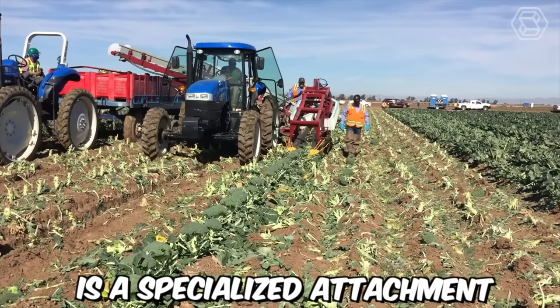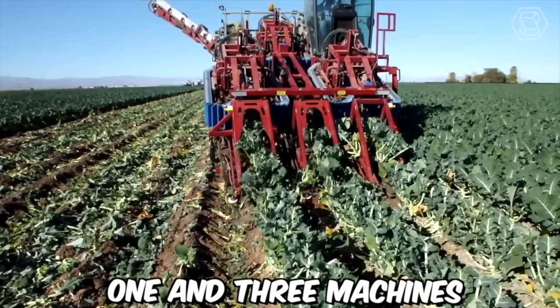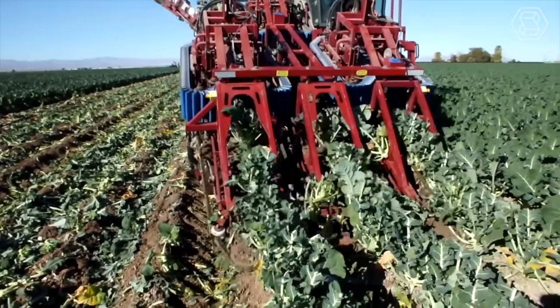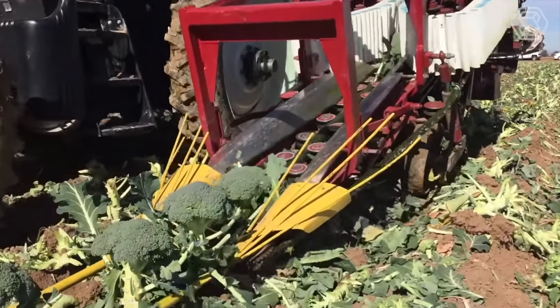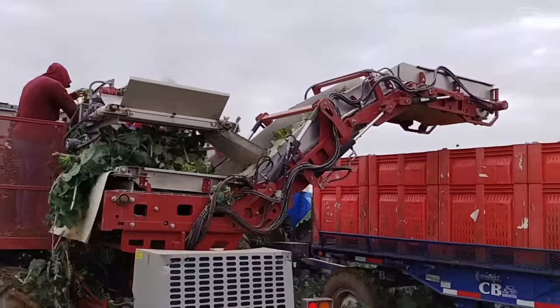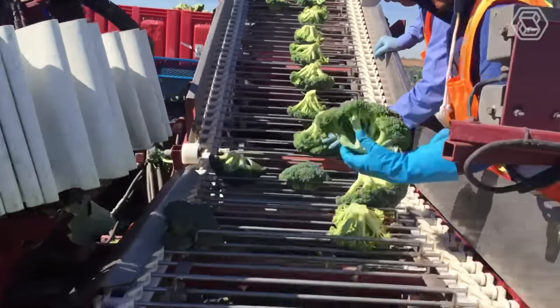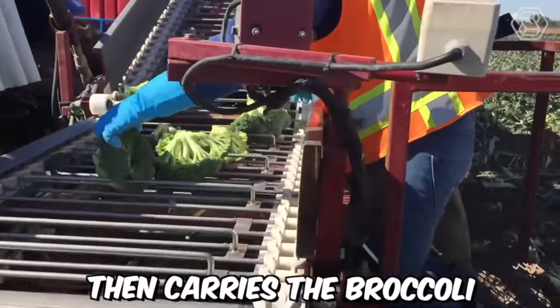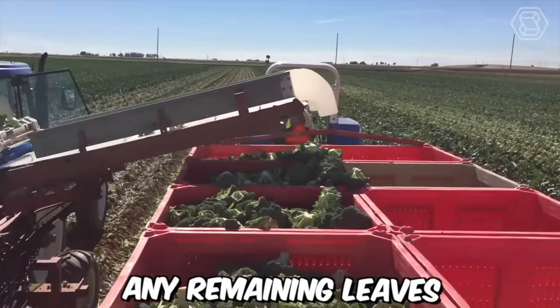The broccoli harvester is a specialized attachment that can be added to the Univerco Commander 1 and 3 machines. This attachment is designed to harvest broccoli efficiently and with minimal damage to the crop. The broccoli harvester attachment features a series of specialized blades that cut the broccoli stalks at the base and lift them onto the conveyor belt. The conveyor belt then carries the broccoli heads to a sorting table, where workers remove any remaining leaves or debris.